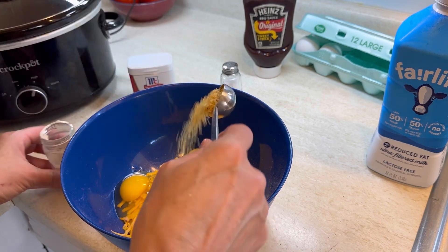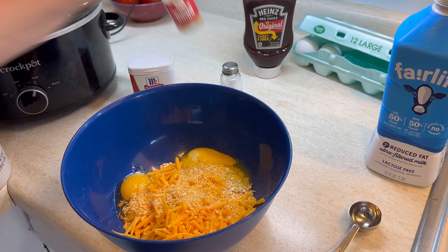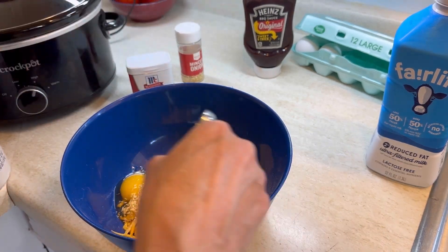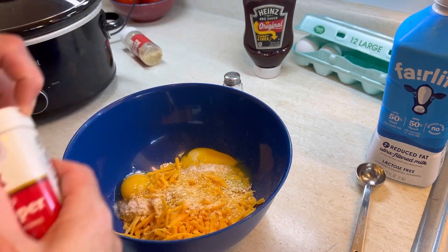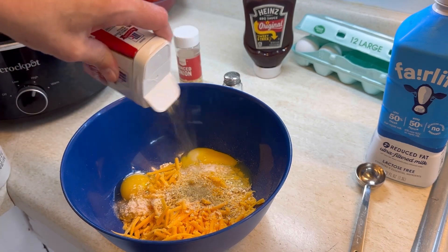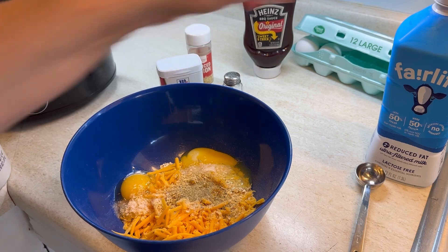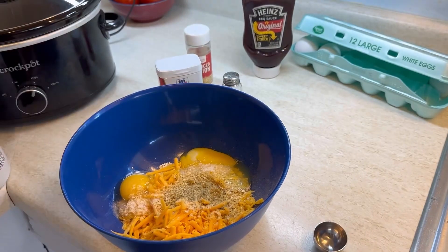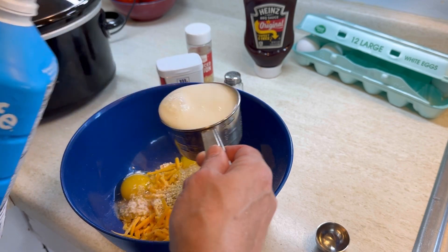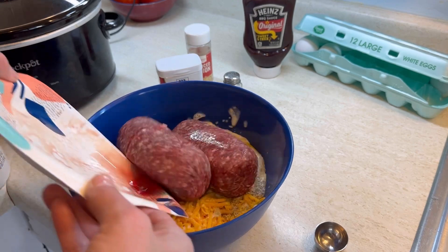We're going to add in one tablespoon of minced onion. Of course you could use fresh onion, but I do like these dried minced onions for this recipe. Then we're going to add in about a half a teaspoon of salt and some pepper to taste. Then one cup of milk. This is a rather large recipe — I'm going to add two pounds of ground beef.